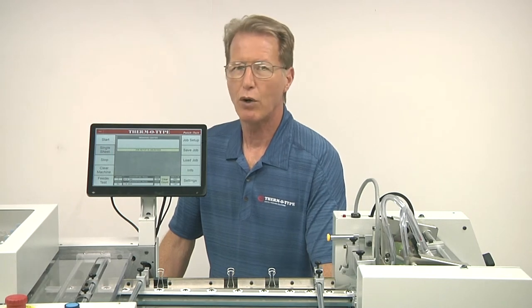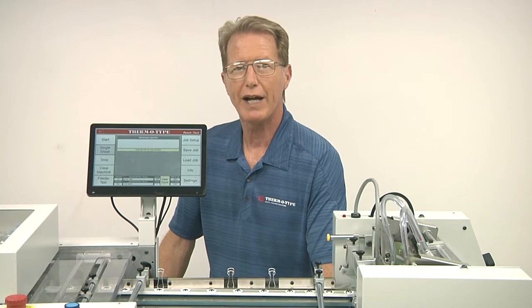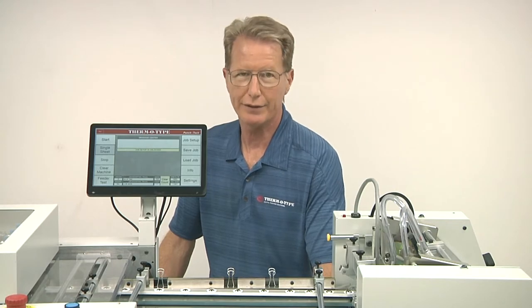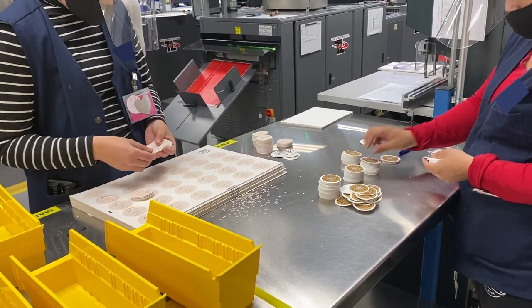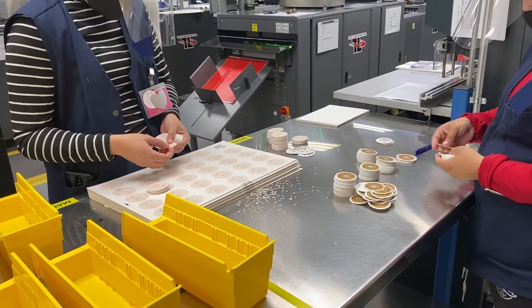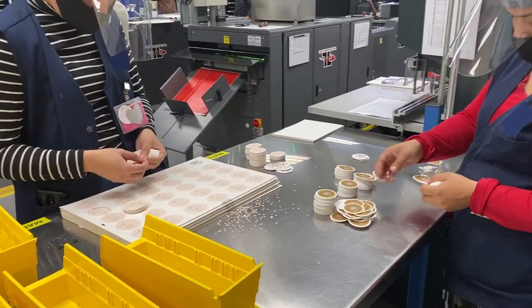Many products require hole punching, but unfortunately current methods of adding holes are less than ideal. Die cutting often leaves undesirable waste in the hole, while drilling is labor intensive and can only produce round holes.